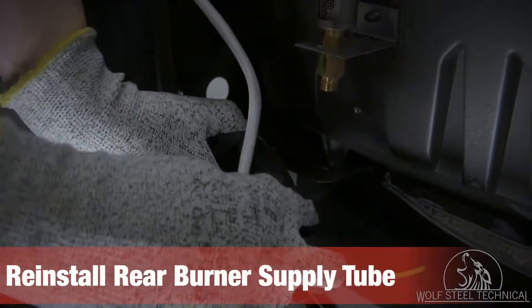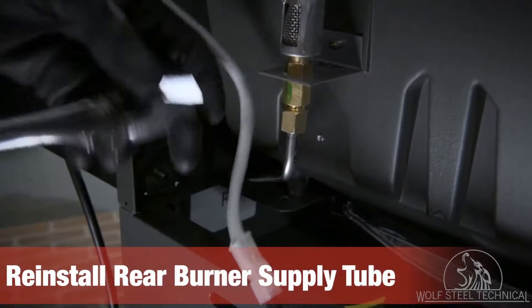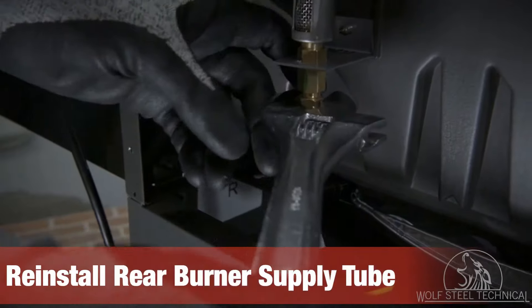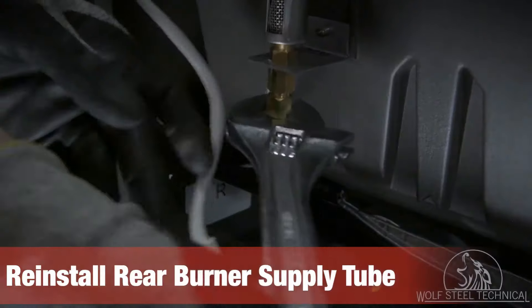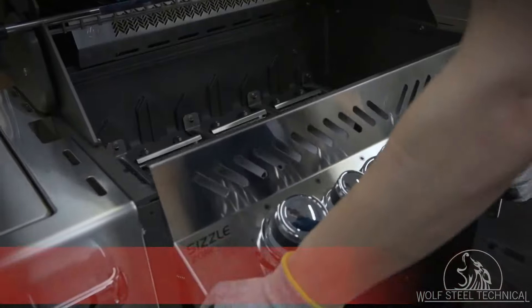Once the supply tube is through the grill, move to the back of the grill and reinstall the supply tube. Tighten it snug, turning it an additional half rotation to ensure a good seal. Perform this step with caution, as over-tightening can damage the brass connector.